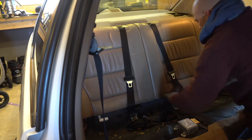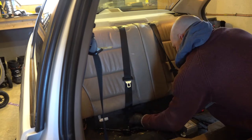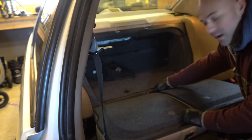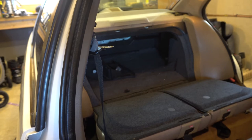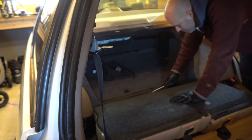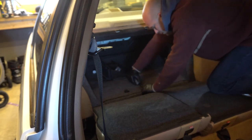Again, this is a 5/8. And there's this little clip right here which you have to remove, so I'm just going to grab a flathead screwdriver for that, and just end up popping this out of place right here.